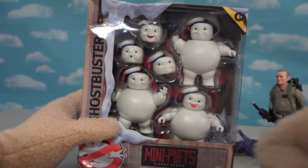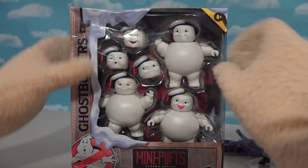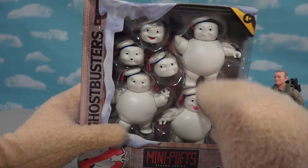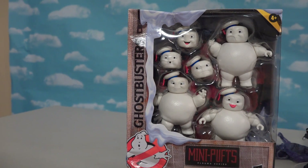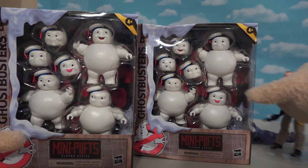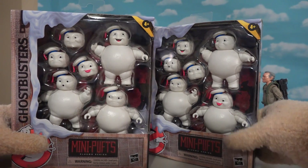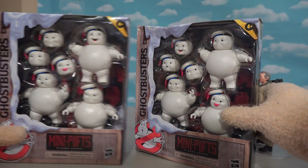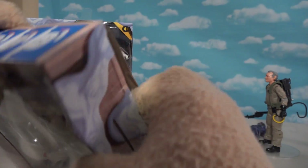Wow, that's so cool! In each one of these packs we get three little Stay Pufts in all — so cool! And we get three interchangeable heads, giving us six different possibilities, which is great because we got another one with all the alternate heads, giving us six Stay Pufts! So let's go ahead and open up this package right here, which contains three of these little guys.